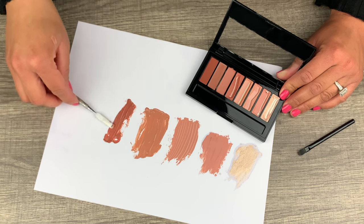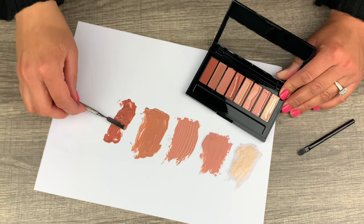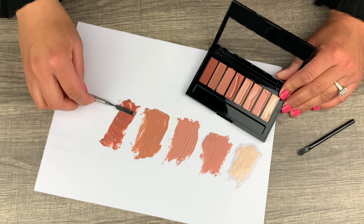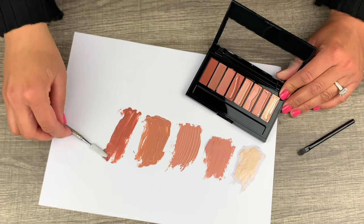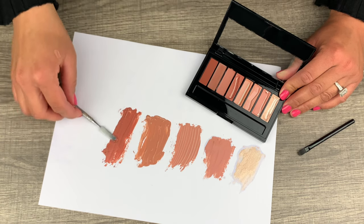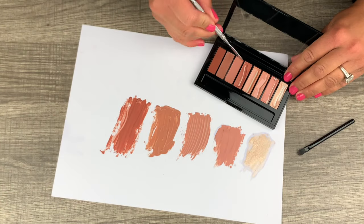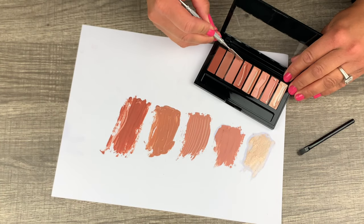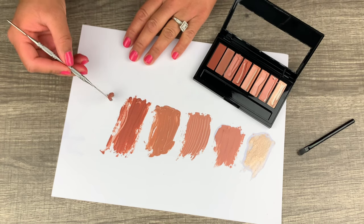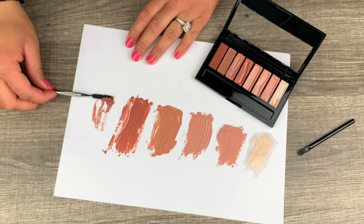You can grab the darkest shade and put it on the edges of the lip, then put a lighter color in the middle. And if you want a little bit of shimmer, take the first shade I swatched and put that on top — it's not really a gloss, it's more of a shimmer, almost like a highlighter. I believe the back labels it as a luminous highlighter.